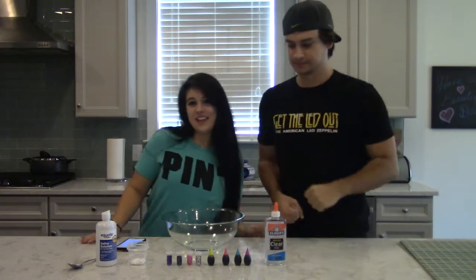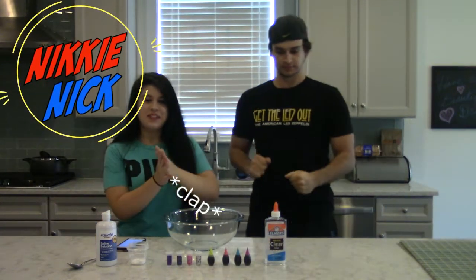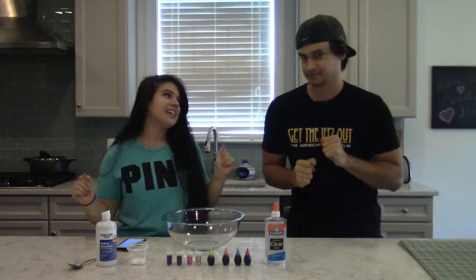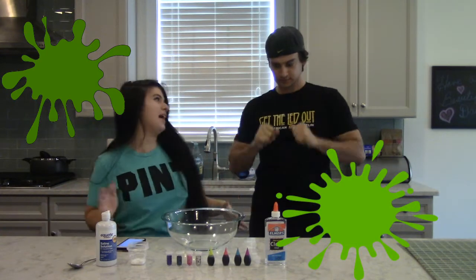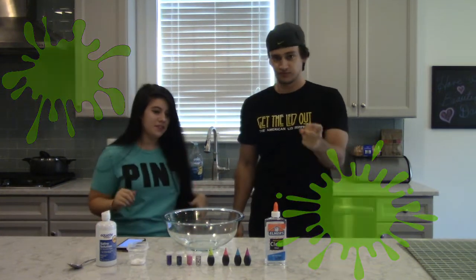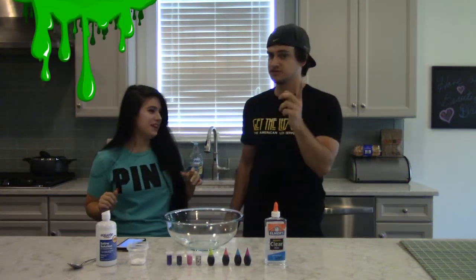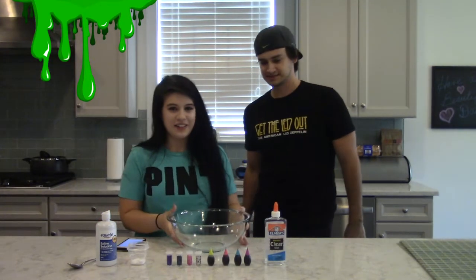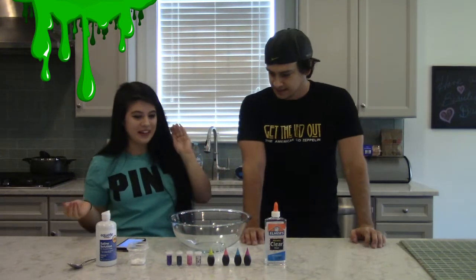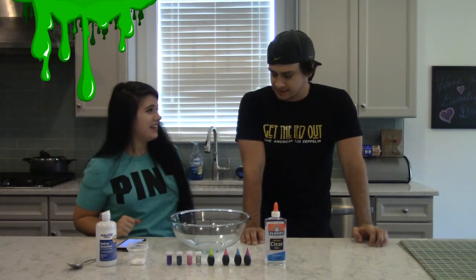Hi everyone, I'm Nicky. I'm Nick. And together we're Nicky Nick. Today we're going to be doing something a little bit different, which I'm really excited for. We're going to be making slime. So it's going to be like a how-to. We've never done this before, but you've seen plenty of other people do it, but you haven't seen it with us. We were really interested in doing it because it looks like a lot of fun, so we figured we'd video us trying.